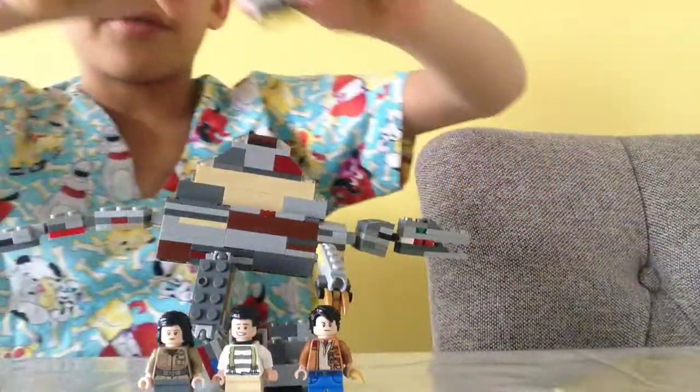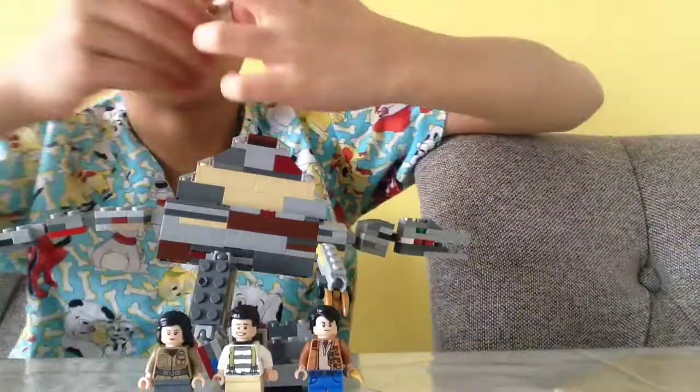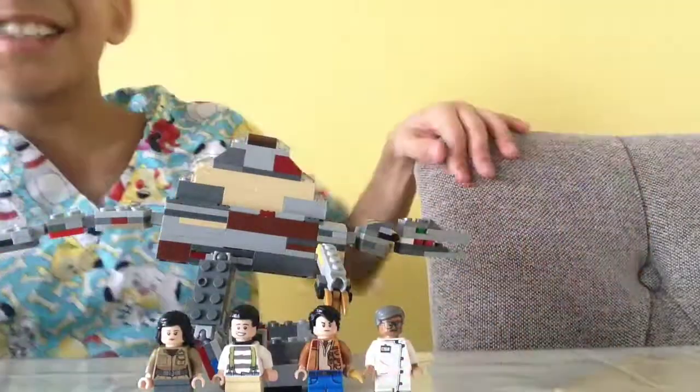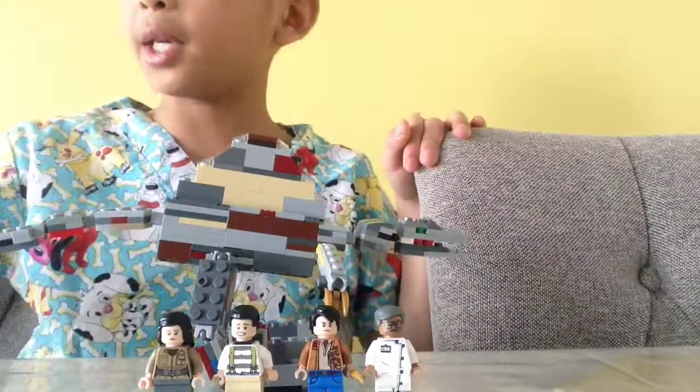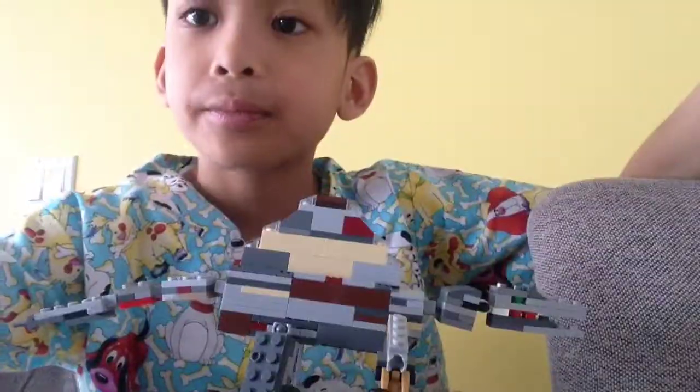And our professor — slash — doctor. Doctor Coo. Whatever, I don't know. So yeah, that is basically it for this video. See you guys later. Bye!